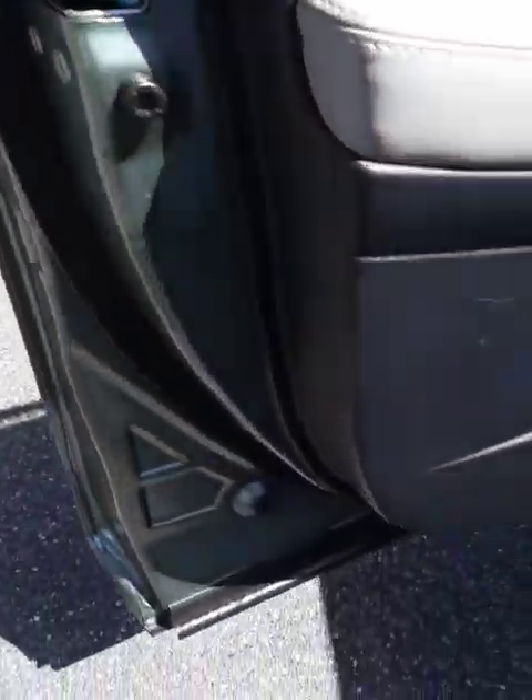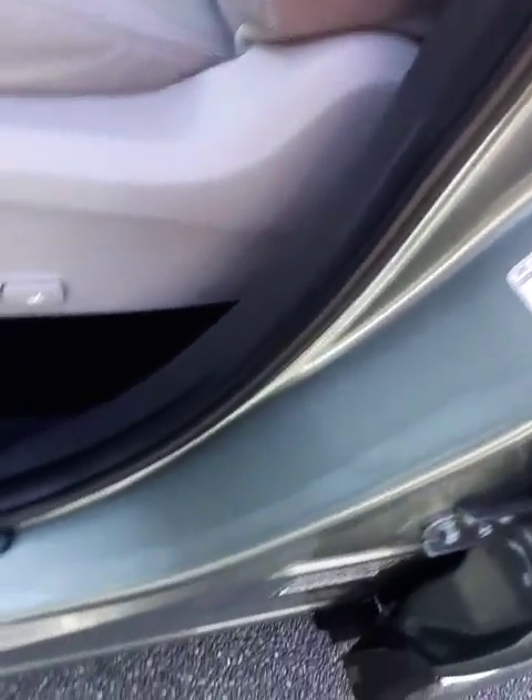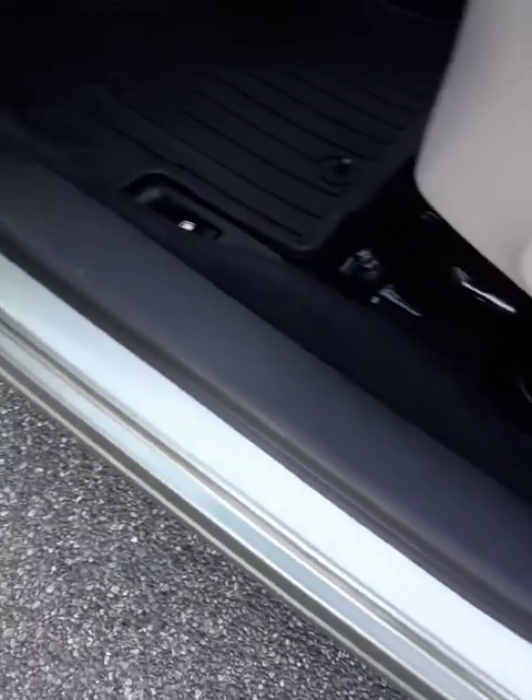Door jams are always cleaned all the way around — we detail the door jams, they're important to us. We go as far as using this tool right here inside of the door jams. It's very important, especially down here — get this nice and clean.